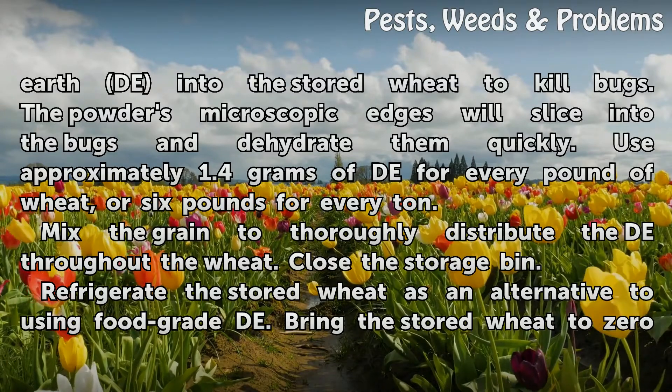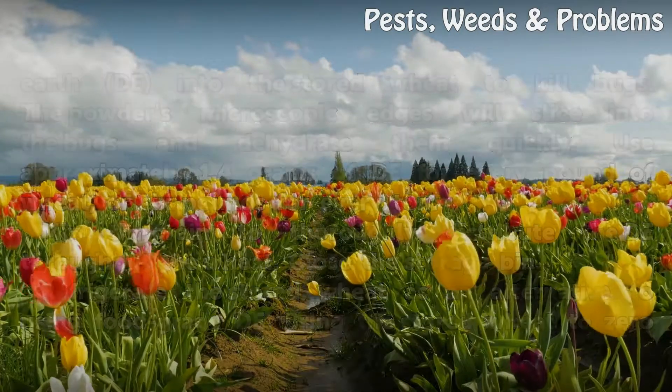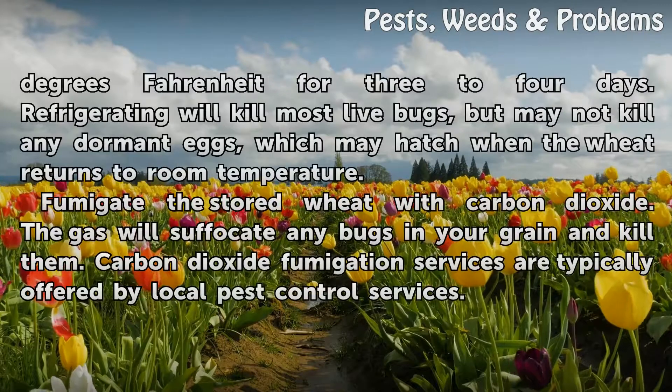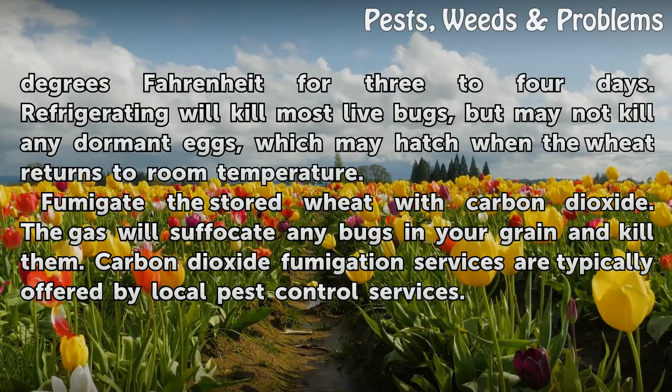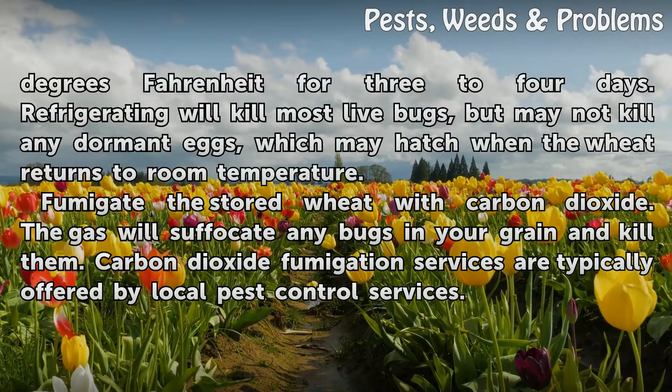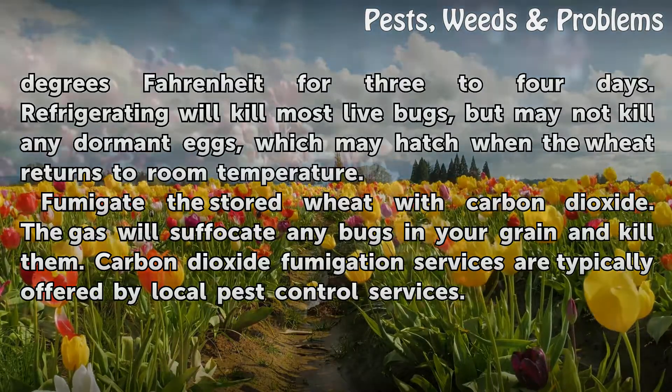Refrigerate the stored wheat as an alternative to using diatomaceous earth. Bring the stored wheat to 0 degrees Fahrenheit for 3 to 4 days. Refrigerating will kill most live bugs, but may not kill any dormant eggs, which may hatch when the wheat returns to room temperature.